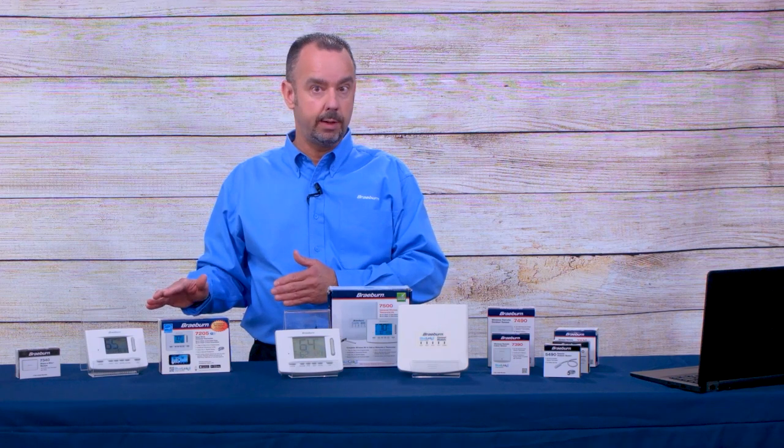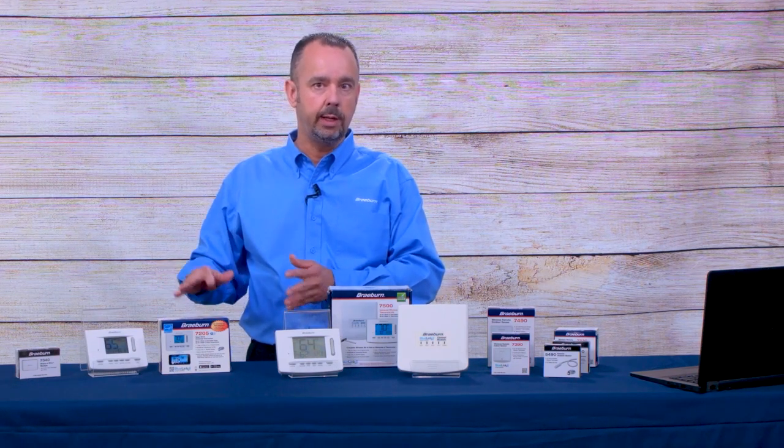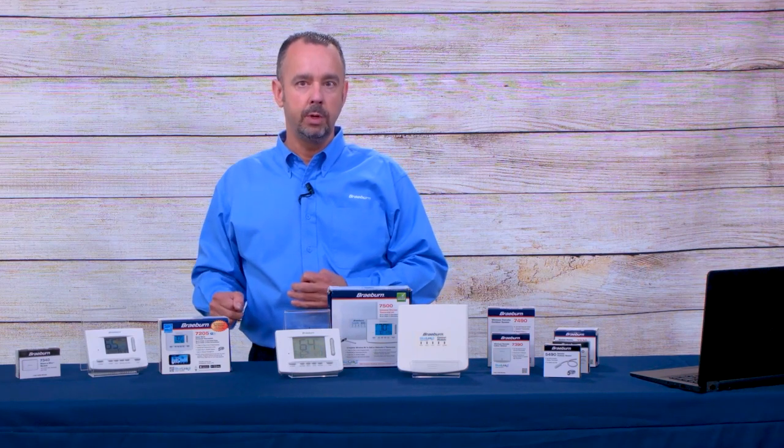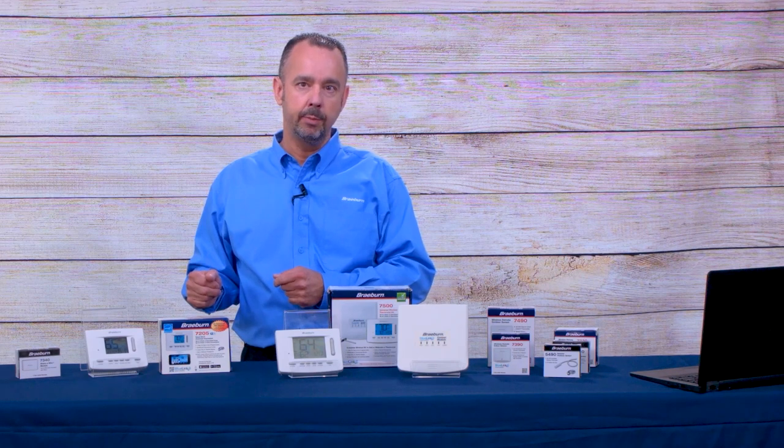You've got our Smart Limit Temperature Limits, so you can set a high heat limit, a low heat limit, a high cool limit, and a low cool limit. You can lock those limits in place using a four-digit installer lock code, and once that lock code is set the user can't access those limits and can't reset them by taking out the batteries.